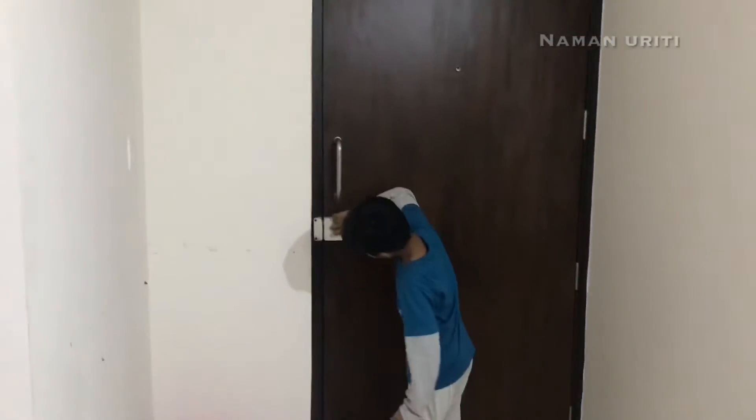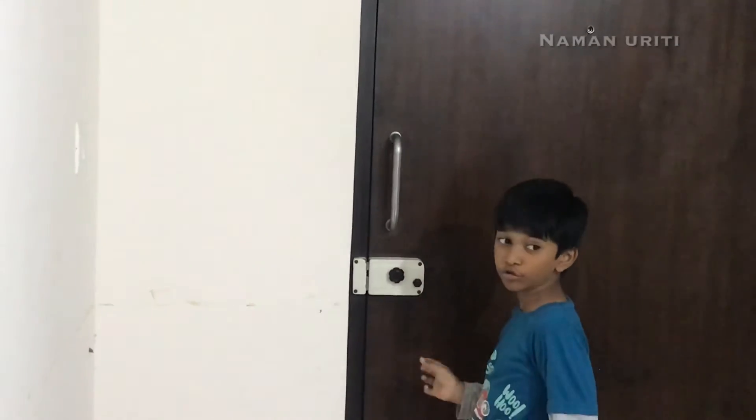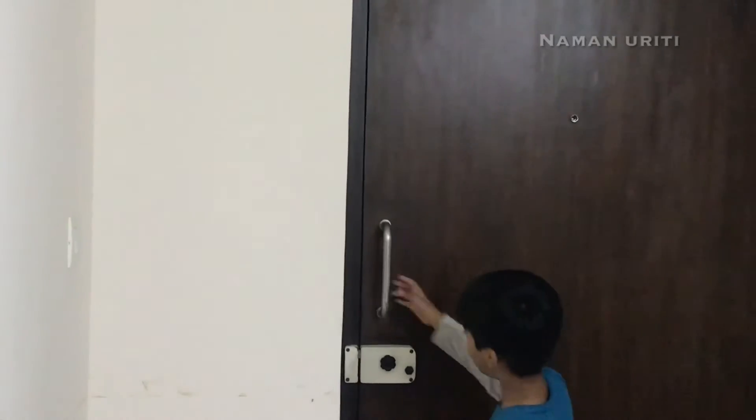Let's open this. Not working. If it is not working this side, you should go to the opposite side. But it is not opening.